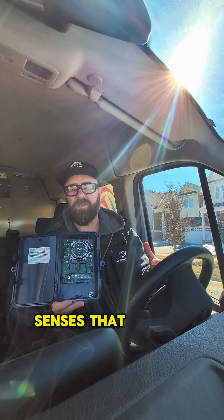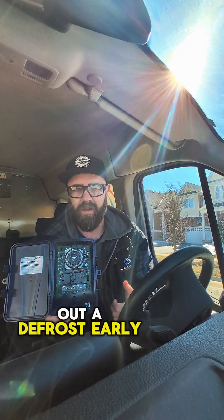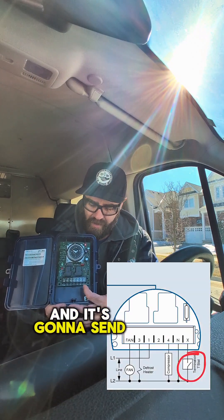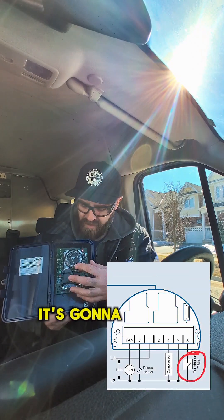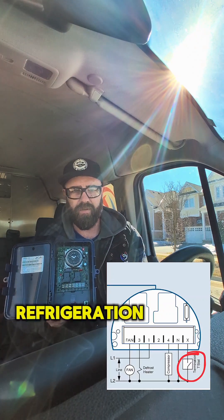During our 45-minute defrost, within 30 minutes, if that snap disc senses that the coil temperature is relatively warm, it's going to want to kick out a defrost early. What's going to happen is a contact is going to close and it's going to send power to terminal X. It's going to tell this solid state device, hey, we can kick out a defrost — let's get back into refrigeration mode.